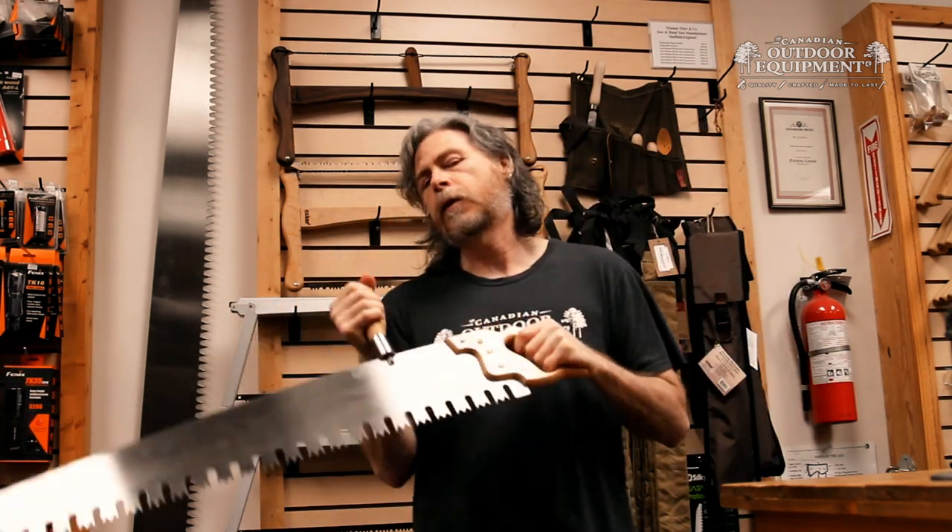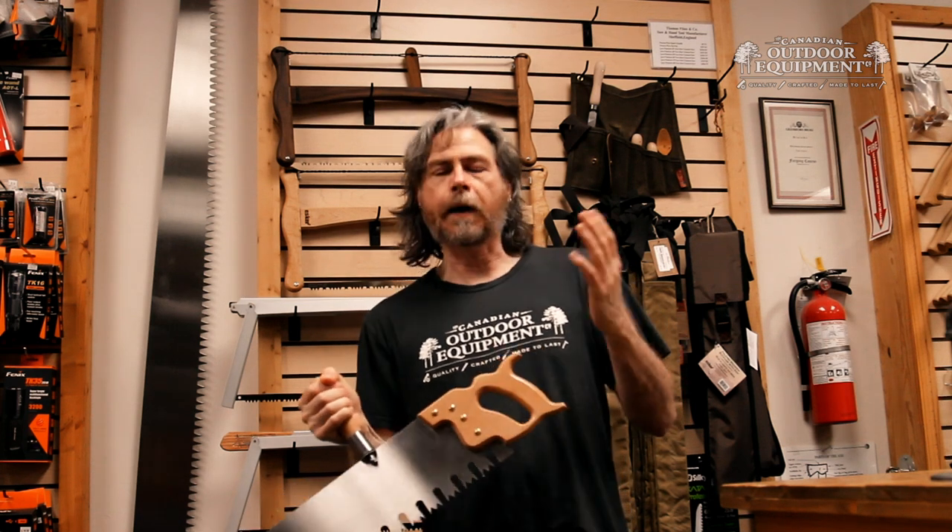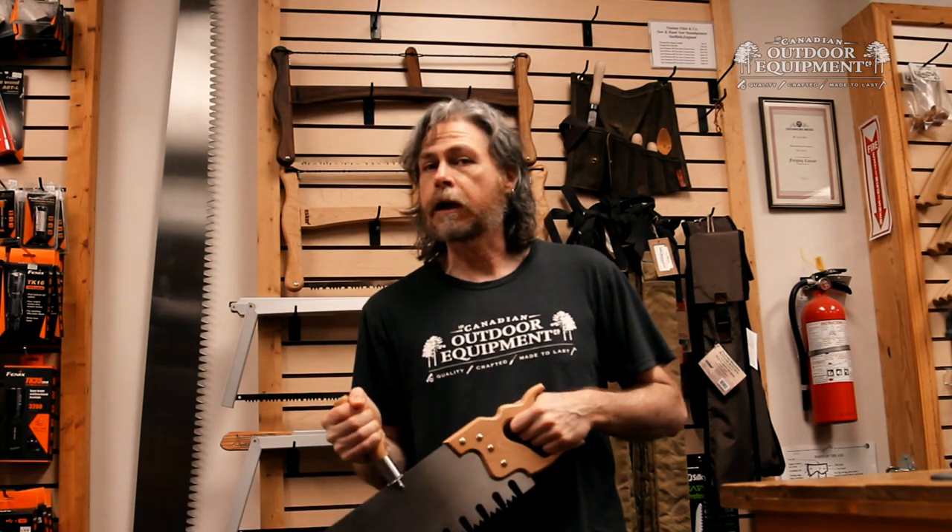This saw is excellent for going through larger diameter wood — firewood if you're bucking things up and don't feel like taking out the chainsaw.